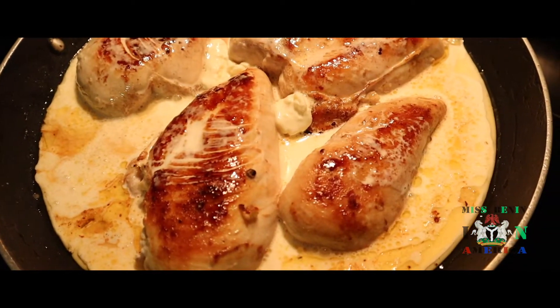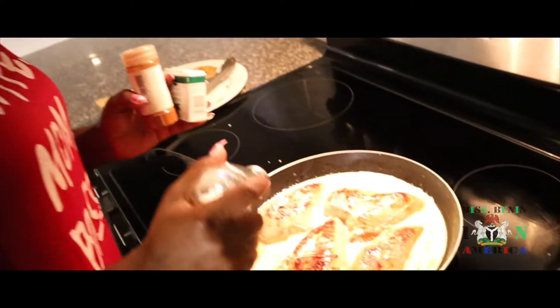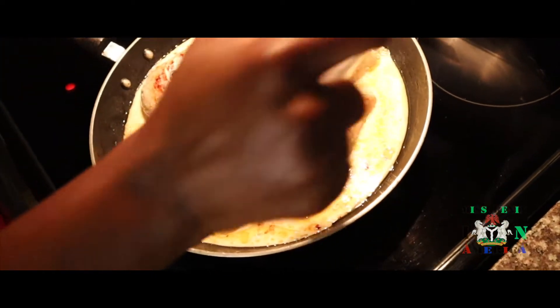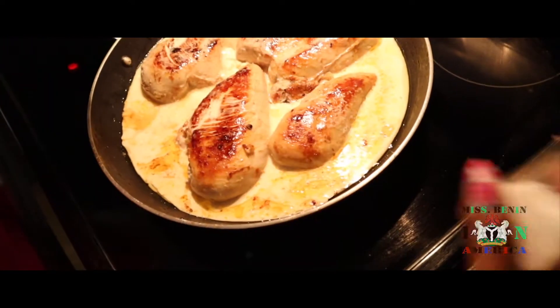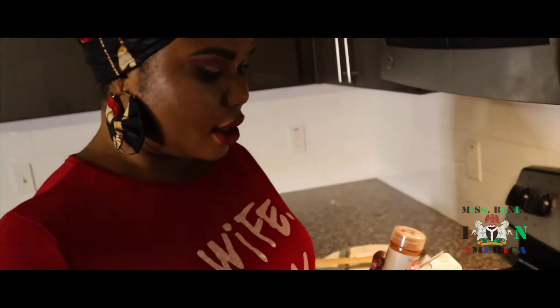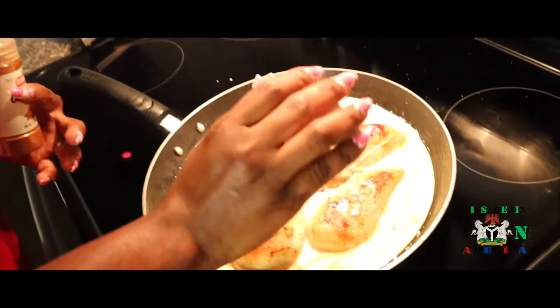So now we will add salt and pepper. I am taking everything together. I just add a little salt — so if it's not enough I will add more. Because I don't want too much salt because of the cheese. It has a lot of salt in it, so you don't want it to be too salty.